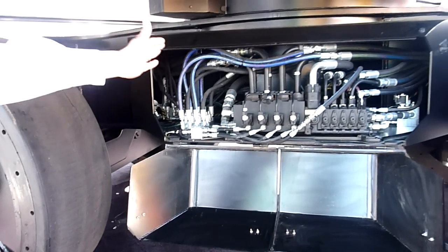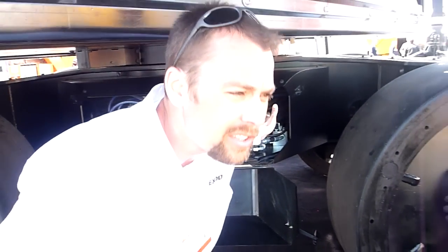On the other side, we have some access doors like this as well that have a toolbox in there that we provide for you. There are also some valves and O-ring kits we provide.